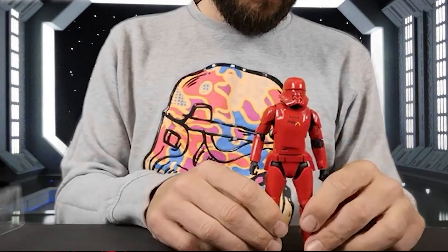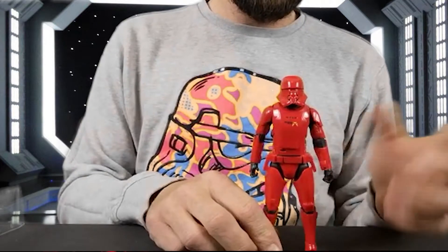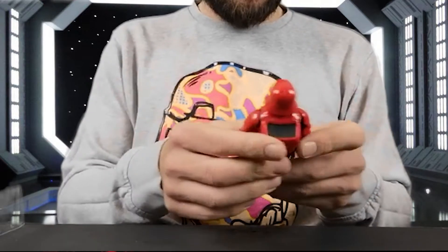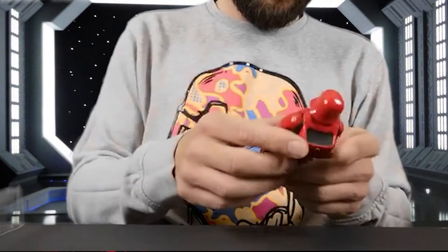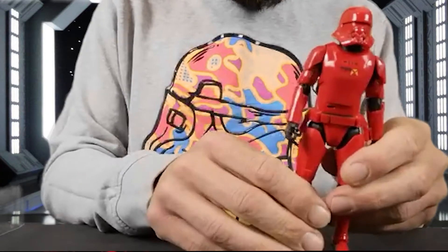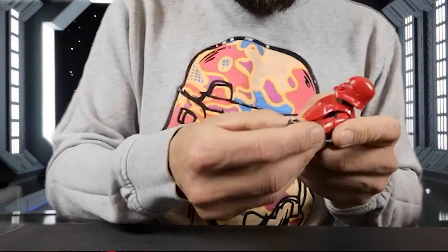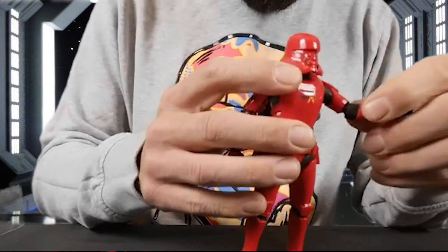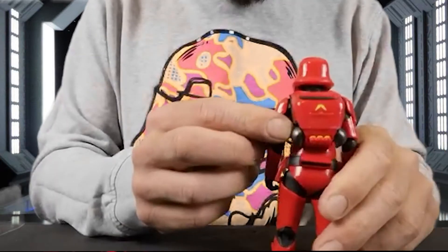With a Stormtrooper or one of the Sith Troopers, unless you're looking for a weathered or camouflaged look, you're not going to get that much detail really. This is pretty good though. His helmet has the detail it's supposed to have. There are markings on his chest, details on his arms, and his hands look pretty good. You've got the detail of the cloth or fabric underneath the armor — you won't be able to see it on camera, but I'll be putting up some pictures at the end as always. There are jet pack markings on that too.